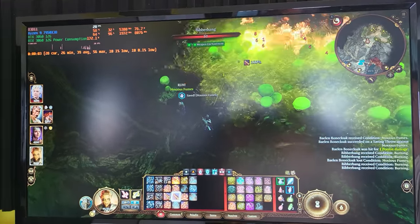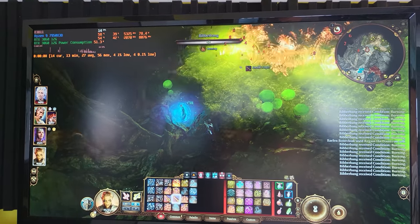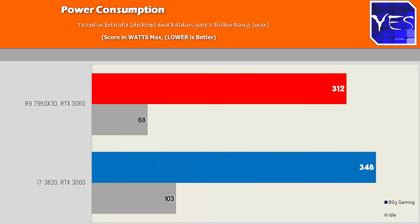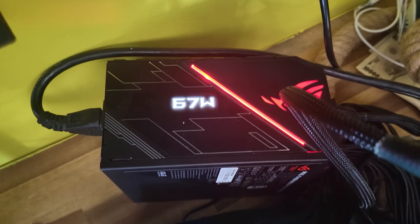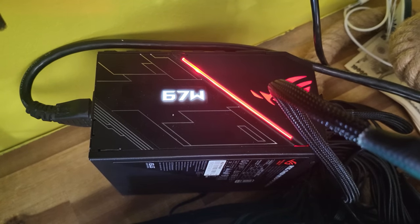The final benchmark is the power consumption differences with the RTX 3060 on both these CPUs in the games. The E5-1620 is unfortunately a power-hungry chip being quite a few years old, and on idle as well it does use up more power consumption.